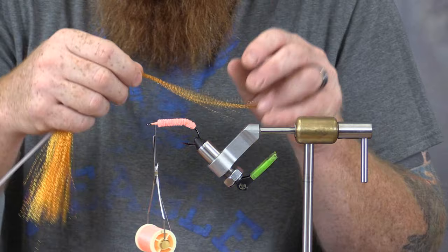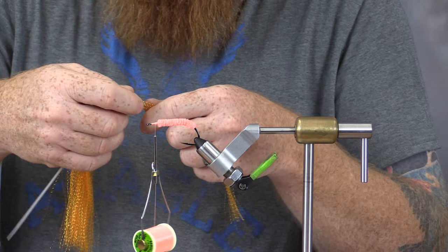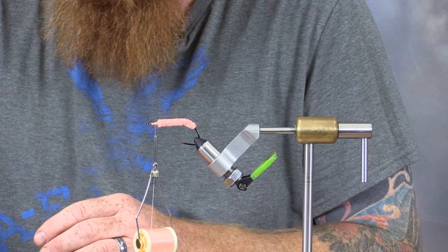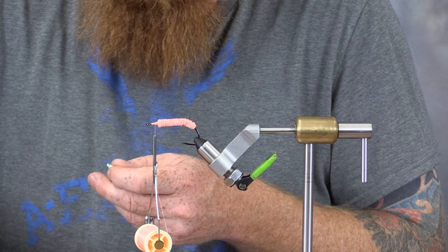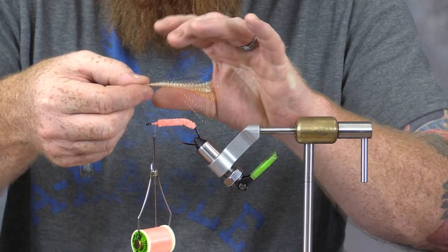When I'm pulling crystal flash off, I'm going to use two different colors. I like to just separate the material into a section about that size, cut it, and lay it down on my table. Then I'm going to grab my pink and separate roughly the same amount as we had with the orange. If you get a little more or a little less, that's fine. I'm going to lay them on the table just next to each other, and when I pick them up I just pick them up together — I've got pink on top of the orange. You could go either way; it's not necessarily super important for the construction of the fly.